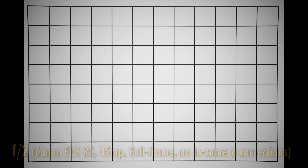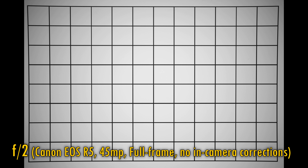Let's move on and look at distortion and vignetting on a full-frame camera. These pictures are taken with in-camera corrections turned off. Here you can see a slight pincushion distortion in the image corners, as well as a lot of dark vignetting at f2. Stop down to f2.8 or f4 to see it reduced, but the image corners remain this dark from there, so it would be advisable to correct your images in editing.